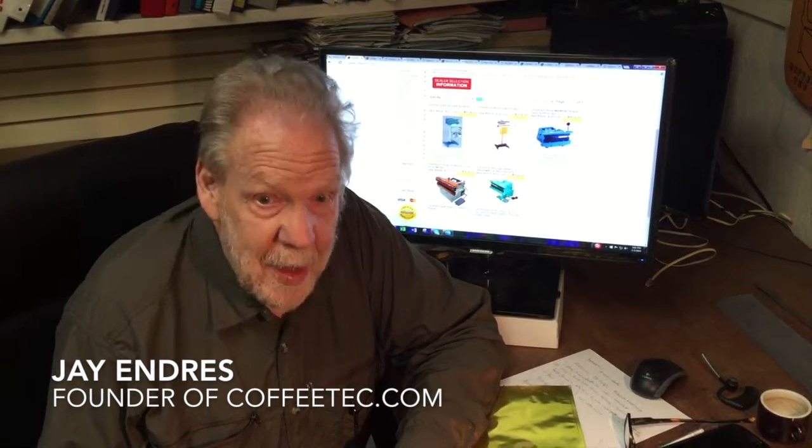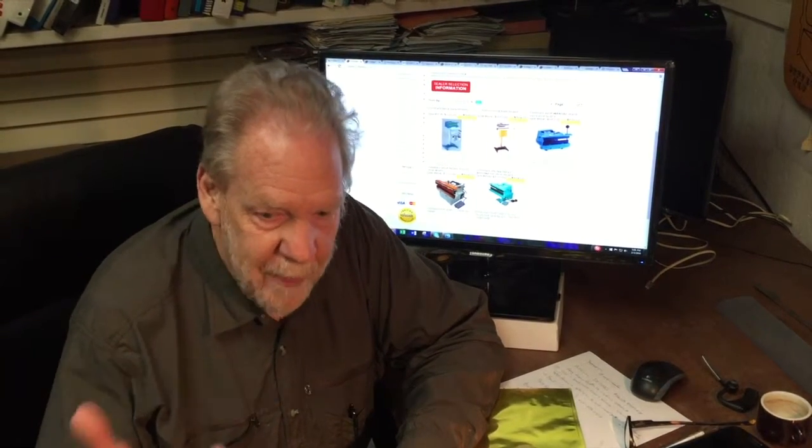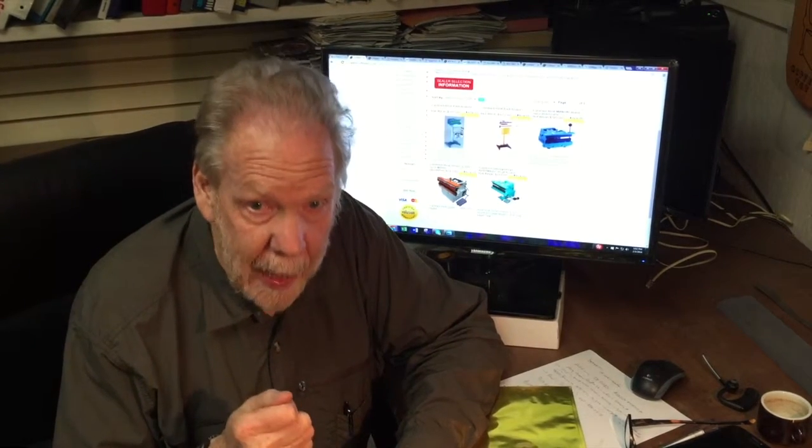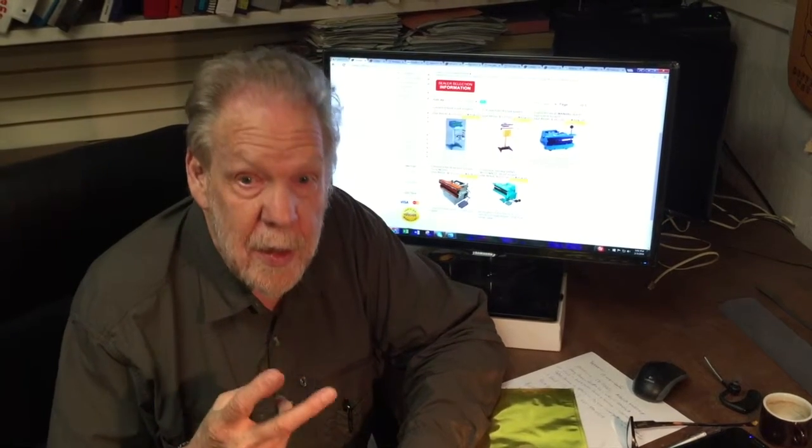Coffee Tech Commentary is back again with more information. My name is Jay Indrus and I've been at this a really long time as one of the founders of Coffee Tech. Over the years one area continually repeats itself and that's how to seal bags — and there's basically two different kinds of sealers.